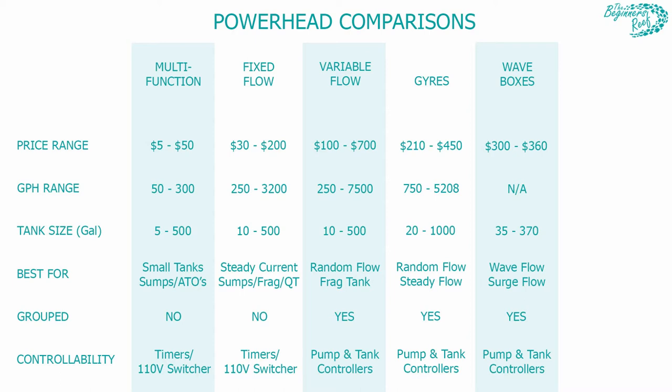We have a comparison table with all the pumps listed side by side — multi-function, fixed flow, variable flow, gyros, wave boxes — with price ranges, gallons per hour, and recommended tank sizes. I'm not going to go through everything here, so just pause the video and take a good look. It gives a nice comparison of what each style of pump can do and will help you hone in on the right pump for your aquarium.